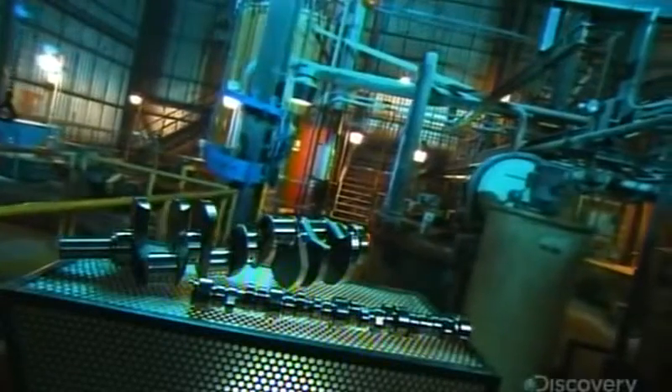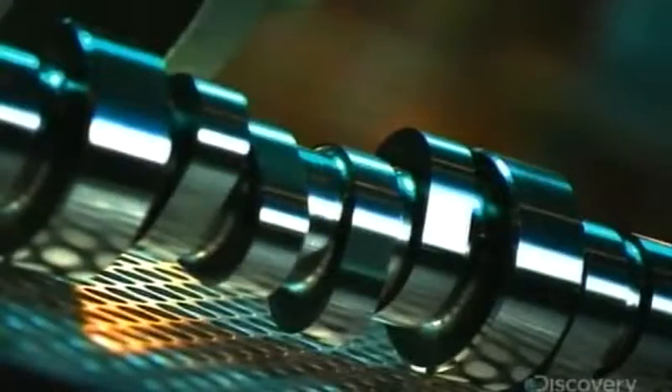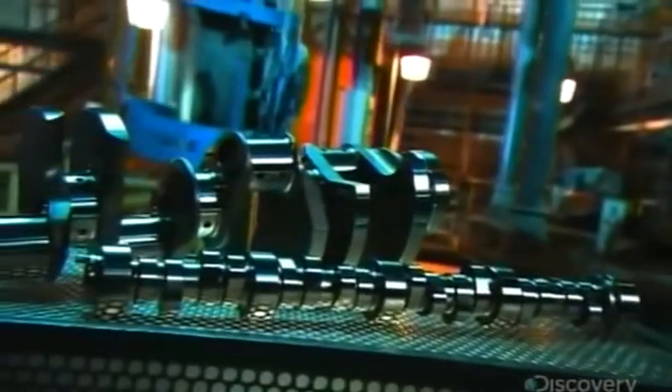In every vehicle there are rotating shafts. The crankshaft converts the piston's vertical action into the circular motion that drives the wheels. At the same time, the camshaft turns to open and close airflow valves. These precision parts are behind every successful startup.